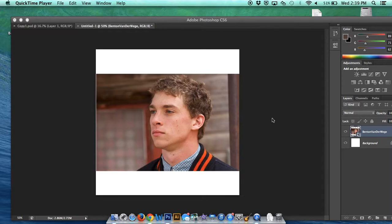A low-poly portrait is when you take a picture, much like the one you see here, and cover it over with small polygons in order to make a different picture.